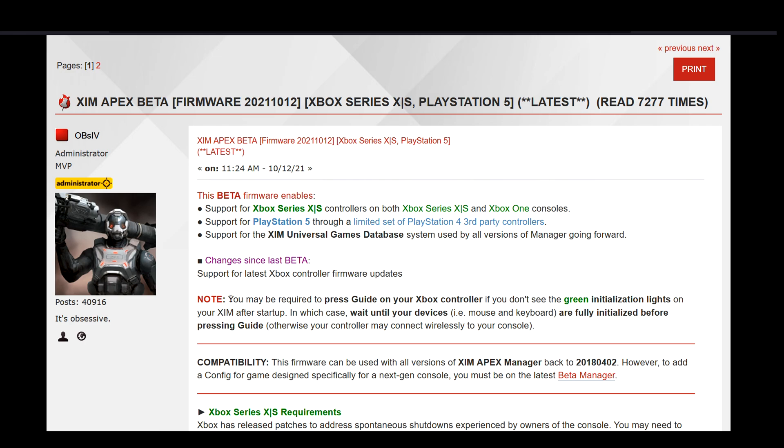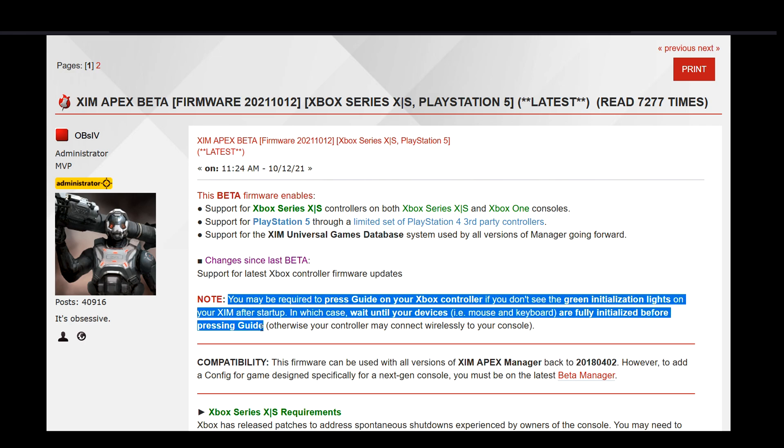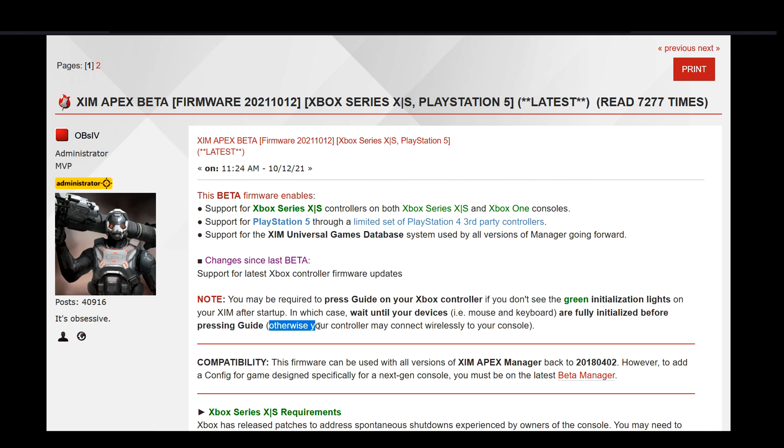Also, to all Xbox users, please make sure to follow the setup steps below the patch notes. Otherwise, you can run into a situation in which your controller goes into wireless mode, and then your Zim cannot communicate with your Xbox anymore.